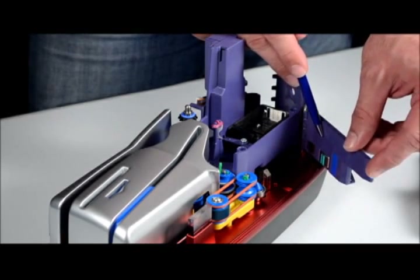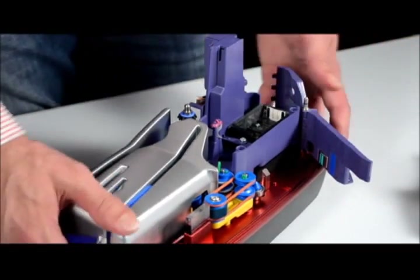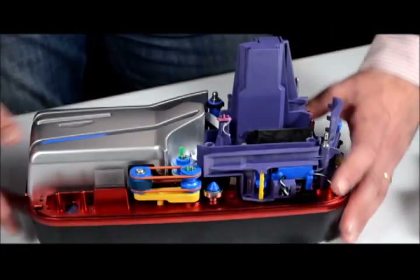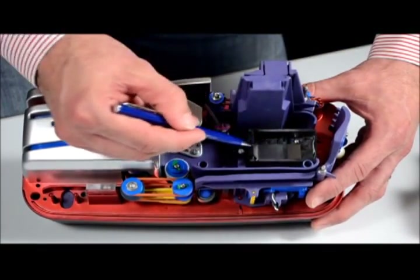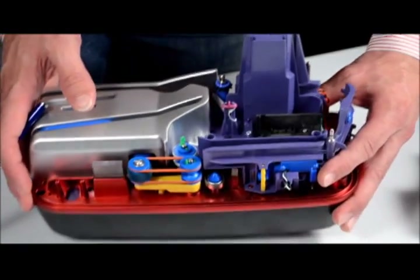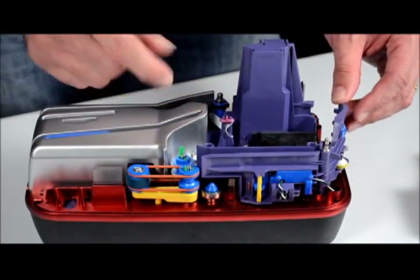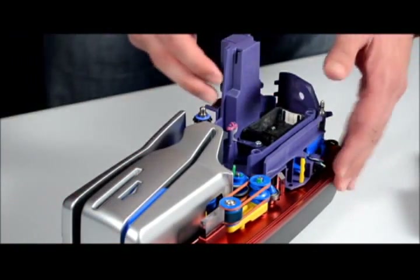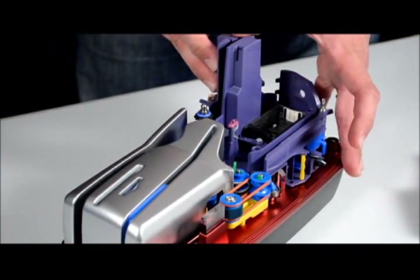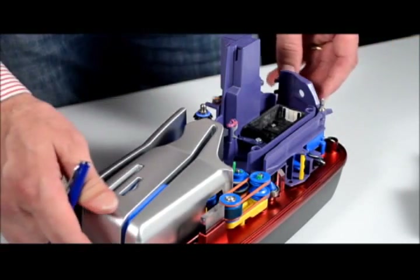Beside it you have the MICR reader, that's for the micro reading. Here is the part for the printer — in this case we just have a single-rank printer. And after that you have the two cameras with the ending pocket.